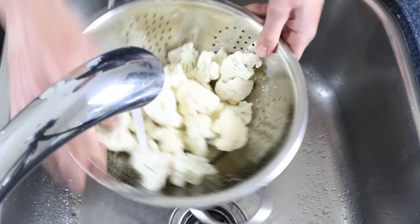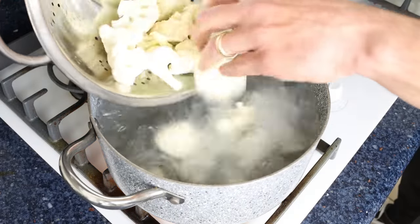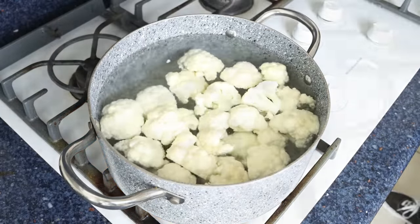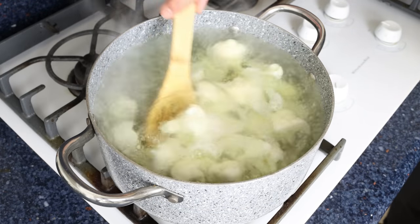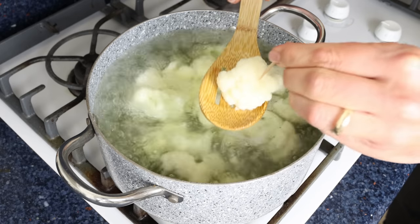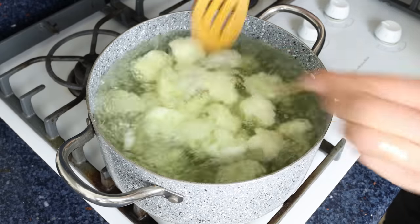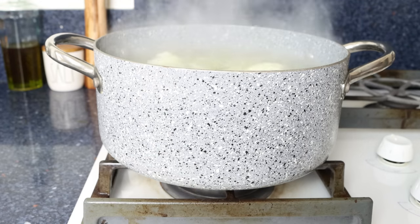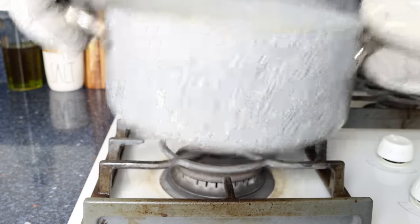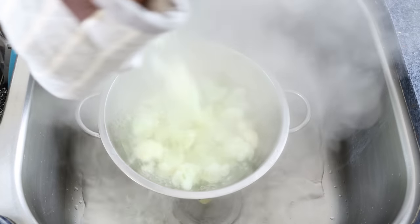Once the water comes to a boil in the stock pot, add in the florets of cauliflower and boil them for four to six minutes. After four to six minutes, when the cauliflower is nice and tender, it's ready. You can pierce one with a toothpick or fork — if it easily goes in but with some resistance, they are perfectly boiled. If you overcook the cauliflower it will end up with a mushy texture. Remove the stock pot from the heat and drain it into a colander, leaving the cauliflower there so all the water can drain.